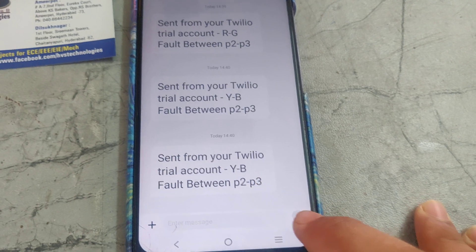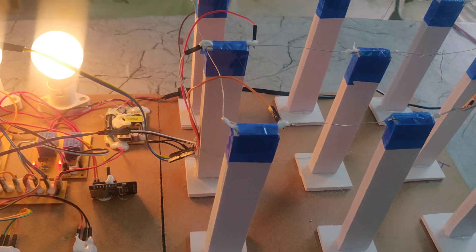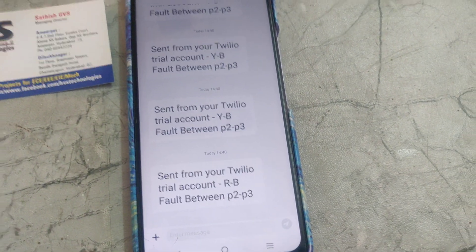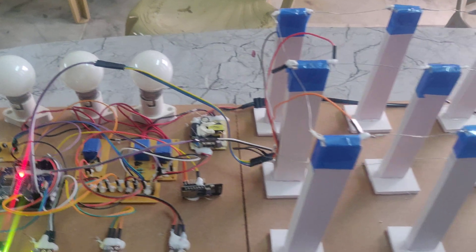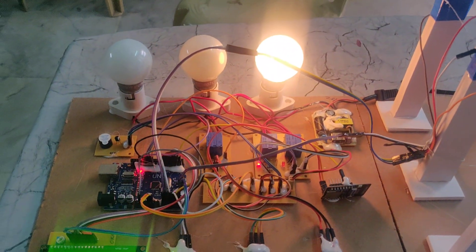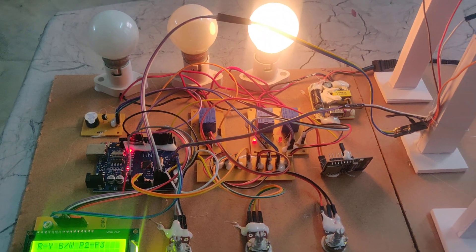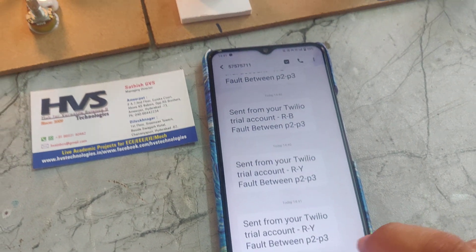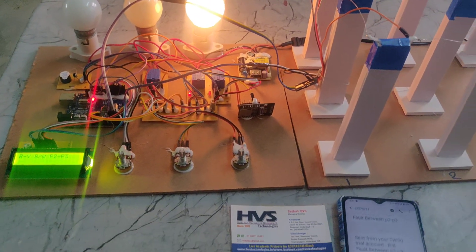If we make Y and B fault connection, we need to reset again. We can see only the R phase light is on, but the remaining two phases will get switched off automatically. We can also see the message here: 'R-B fault between pole 2 and pole 3'. In this way this circuit will work. Thanks for watching.